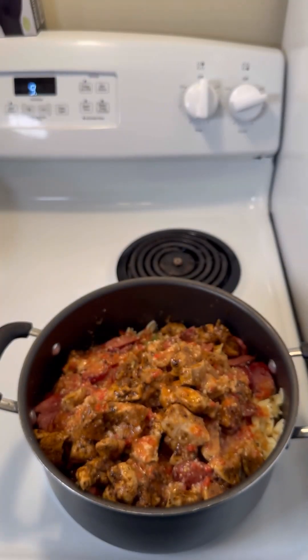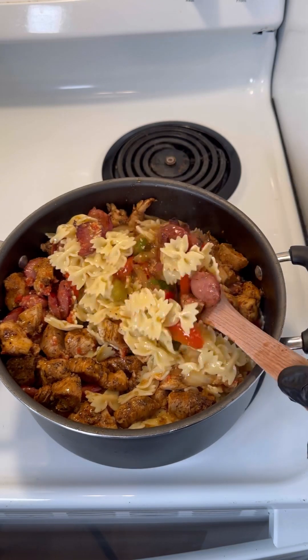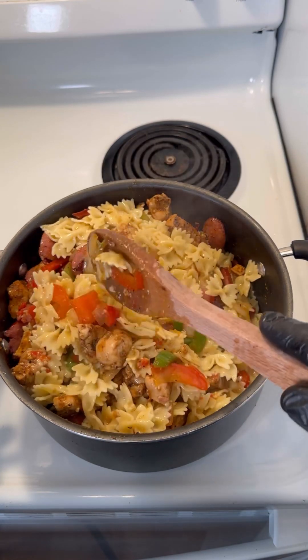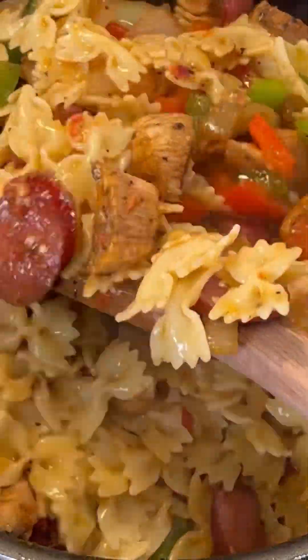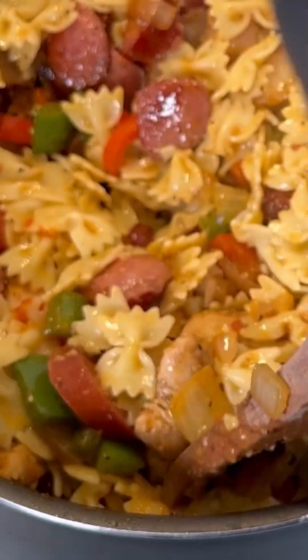Pour it all on there. Let's stir. Look how delicious that looks. Doesn't that look delicious? Yes, because it really is delicious. You've gotta try this. This is a fantastic dish — absolutely phenomenal tasting.